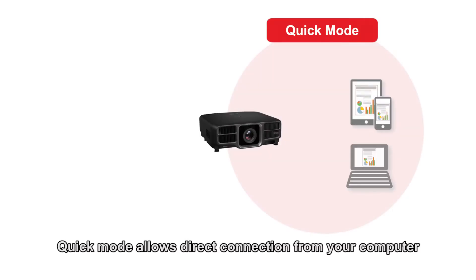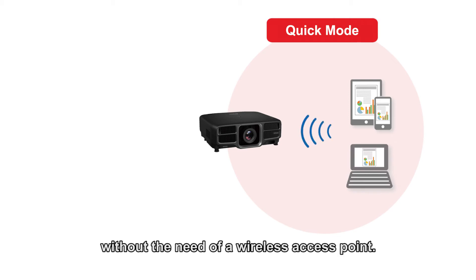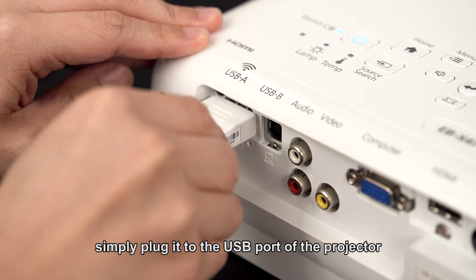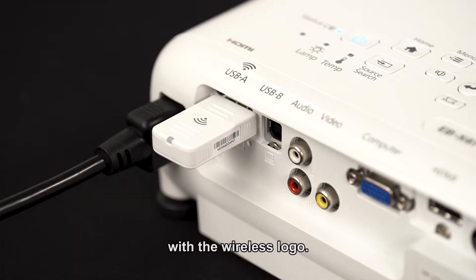Quick mode allows direct connection from your computer without the need for a wireless access point. With the use of our wireless dongle, simply plug it to the USB port of the projector with the wireless logo.